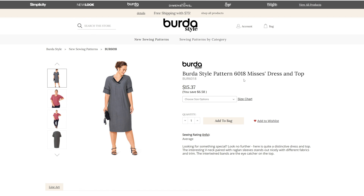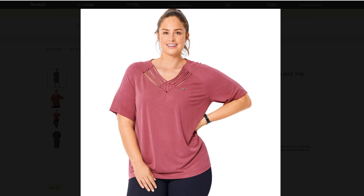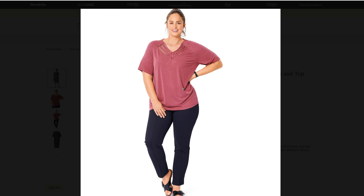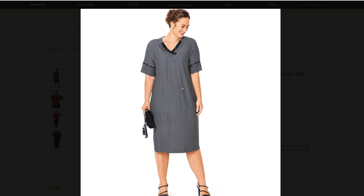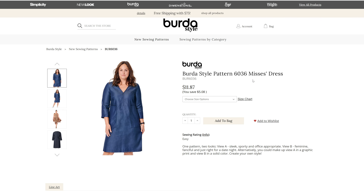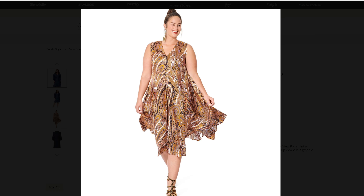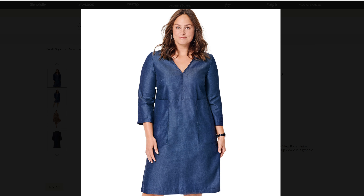Let's take a look at pattern 6018, misses top and dress from sizes 18 through 28 — so we have a plus size version with Berta. I apologize if I'm saying that wrong. That is actually really neat. I would love to learn how to do that, and I might end up picking this pattern up. Then we have pattern 6036, dress from size 18 to 28. I like the handkerchief skirt version of this one — a little bit different.